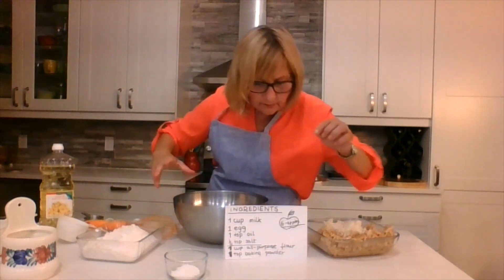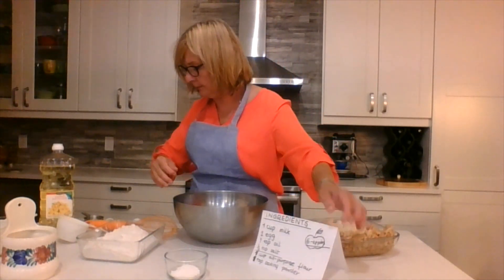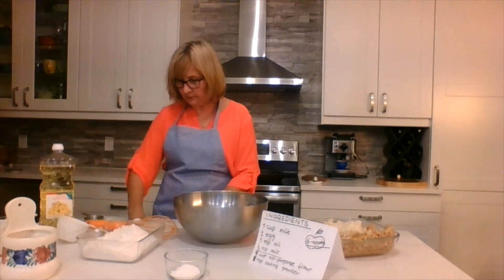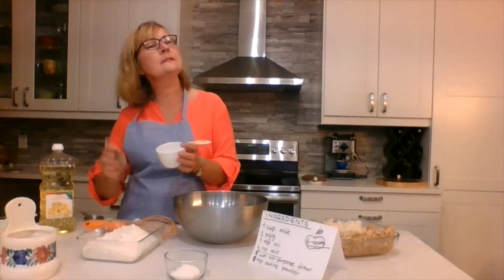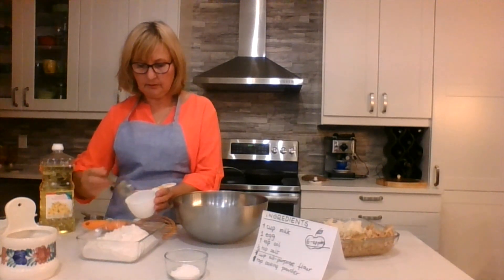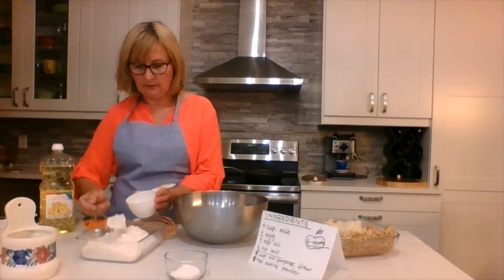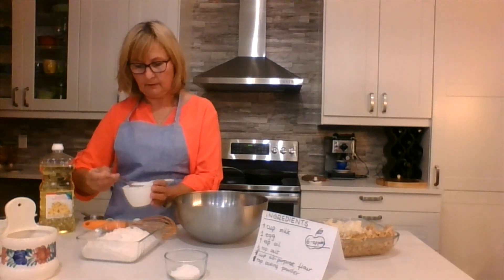We need flour and baking powder — one cup of flour. Here's my measuring cup. It says one cup. I wonder how many spoons are in one cup: one, two, three, four, five, six, seven — I think I can make it eight. I think mine has about eight spoons of flour. I like to sift my flour.